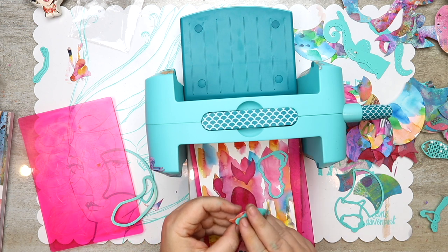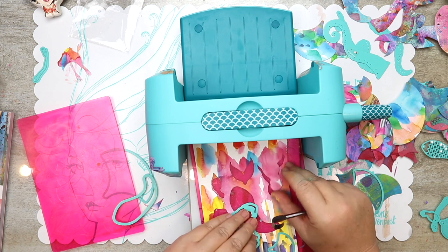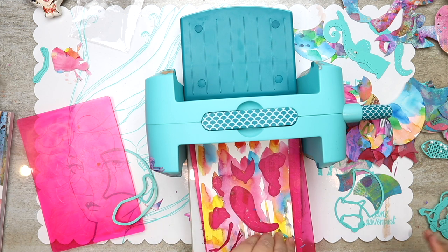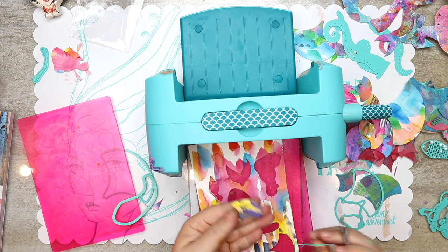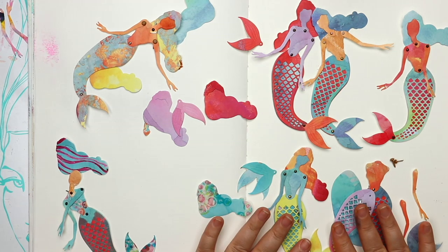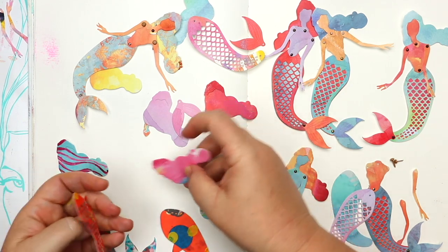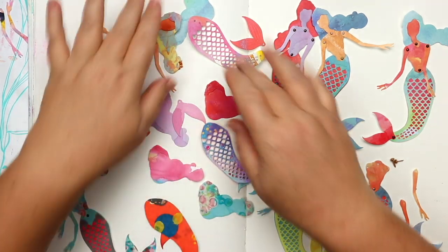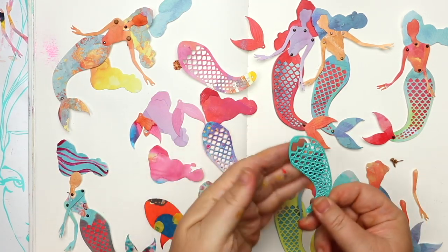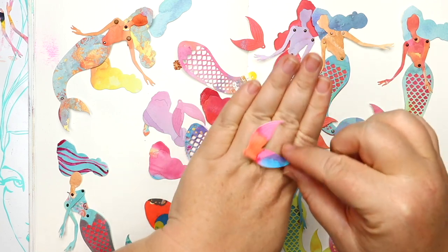I'm also using a bookbinding awl just to help release the papers from the dies. If there are any little intricate details like the scales, I just tap tap tap with that and the awl will pop the little extra bits and pieces out. Once you've done all of your cutting, while you've got your die cutter out just keep on going until you've chopped up all the scrap paper — then you've got lots and lots of lovely little things to play with whenever you feel the need for a little bit of extra mermaidness in an art journal, paper crafting, card making, or whatever it is you love doing.